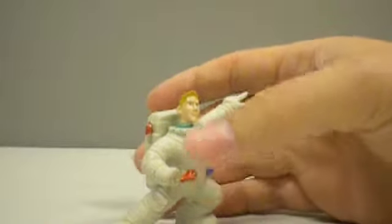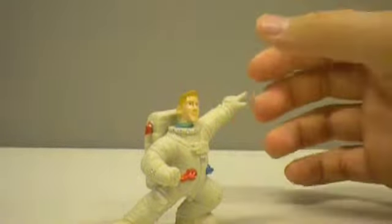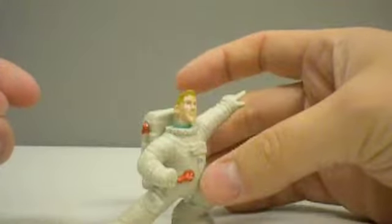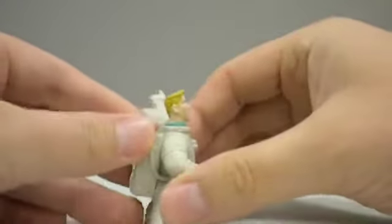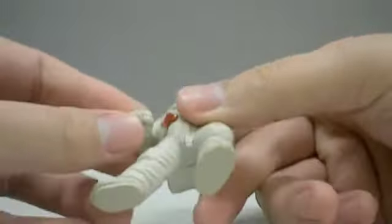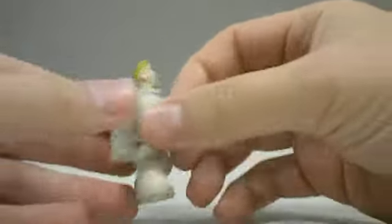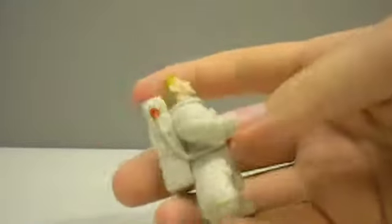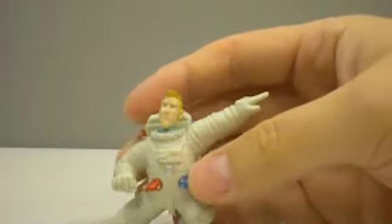He's in his astronaut costume — I'm not sure if he wears that the whole movie. He's in a pose here, not just standing straight up, with his little finger pointed out. It looks like there are pretty much no points of articulation, so this is pretty much just a statue, a small statue. I was kind of shocked by the sculpt on this thing, because with a little bit of paint this could be a pretty cool figure.